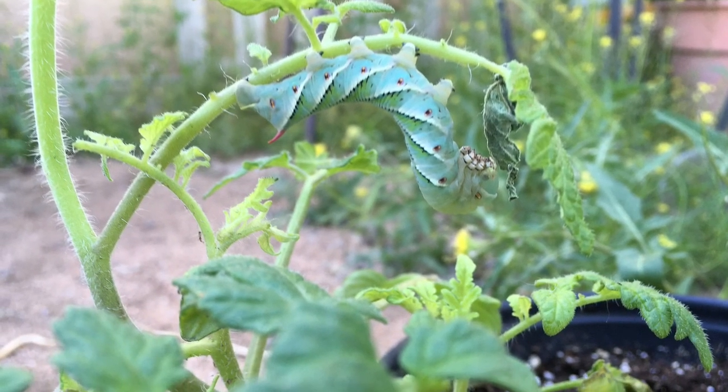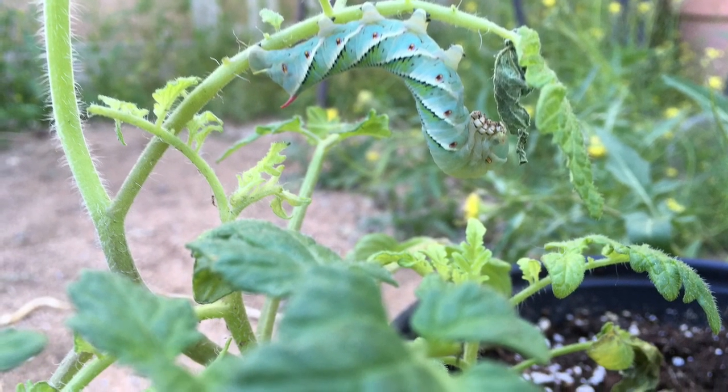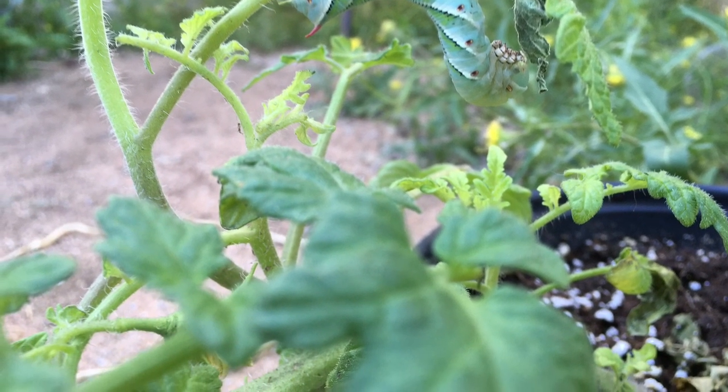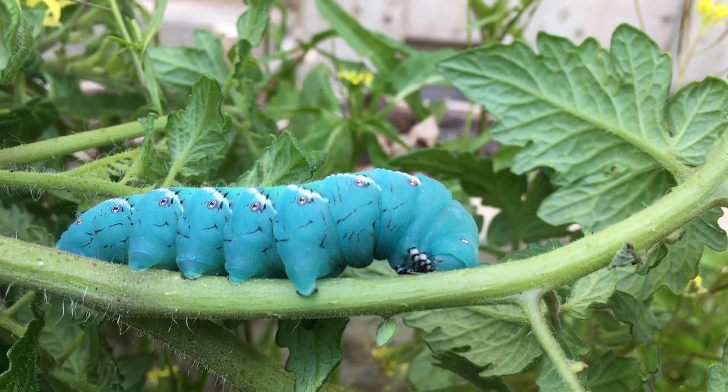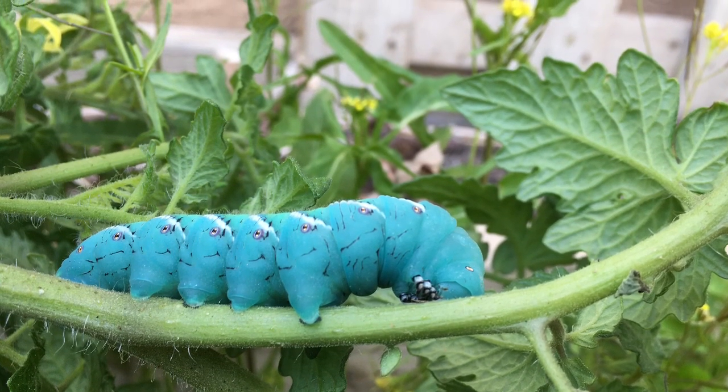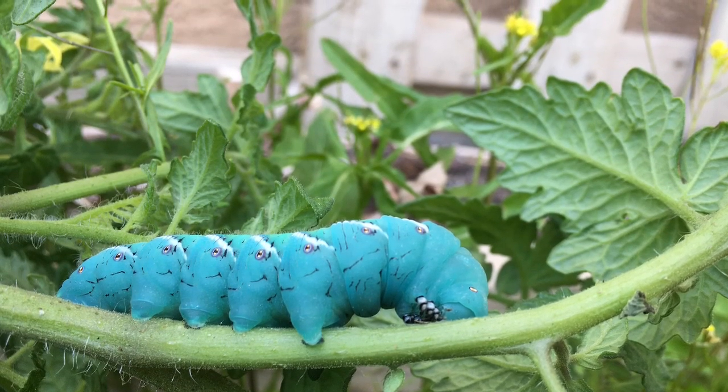The larva will hatch in about five days and will begin feeding on the host plant leaves. The larva will continue to grow going through four to five larval instars. They will eat voraciously. This will take about 20 days.